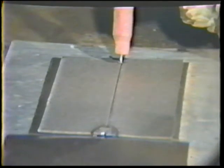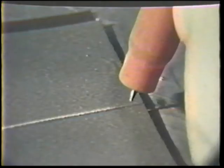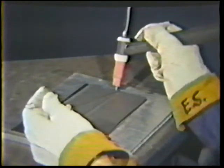Position the torch at the right end of the joint if you are right-handed. Use a 90 degree work angle and a 20 degree push travel angle. Angle the filler rod 20 degrees up from the joint. Start the arc and form the weld puddle. Touch the tip of the filler rod to the leading edge of the puddle as you move the torch along at an even rate. Maintain a 1/16 inch arc length. At the end of the joint, release the foot pedal and hold the torch stationary for post-purging.